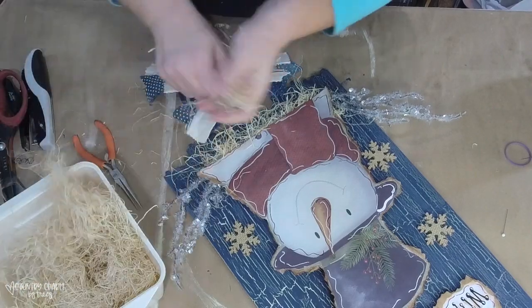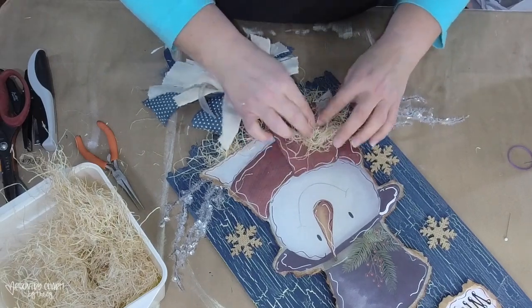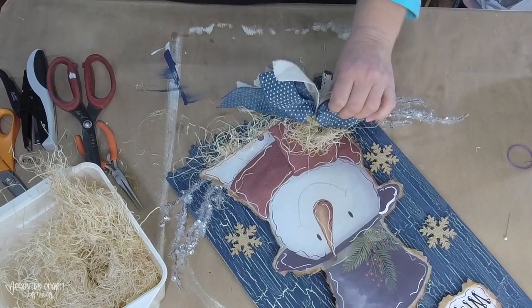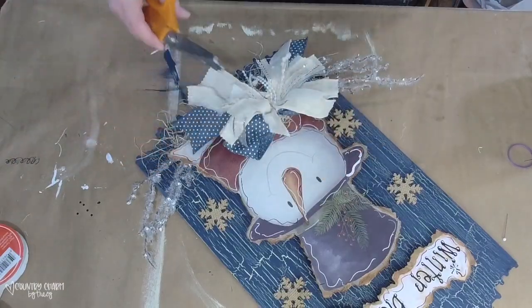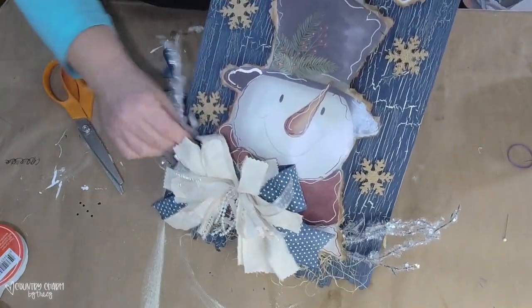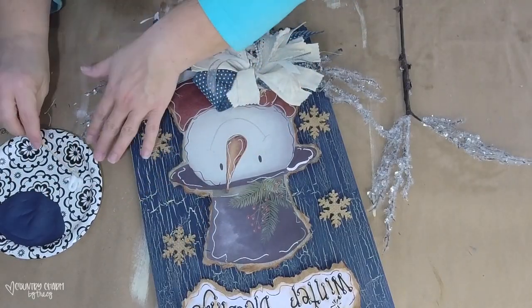To attach my bow I pull out a bit more Excelsior and hot glue that to the scarf on the snowman — the idea is to camouflage that redness of the scarf. Then I just use my scissors to trim up any ribbon tails that don't lay right.